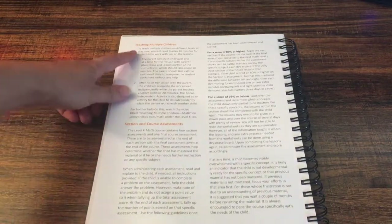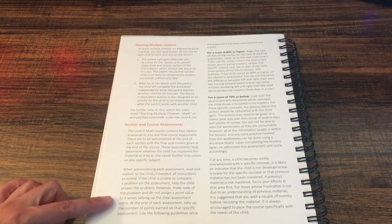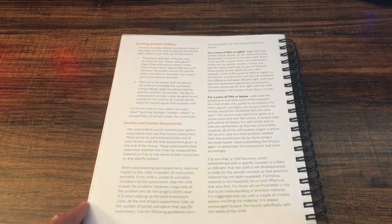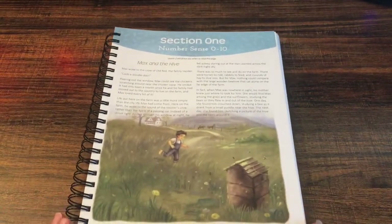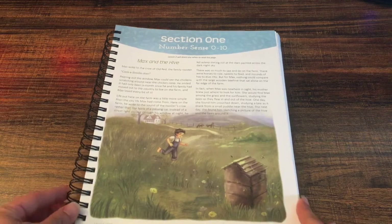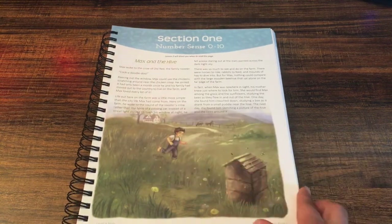You can also read here how to teach multiple children, and there's a section on course assessments — how to deal with the assessments in here. So this is what a lesson will look like. I'm going to show you one lesson really quick, and then as the year progresses I'm sure I will do some videos of my son and me doing math lessons. So this whole story section here says lesson two will direct you when to read this page.